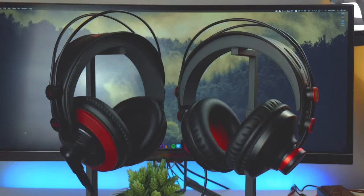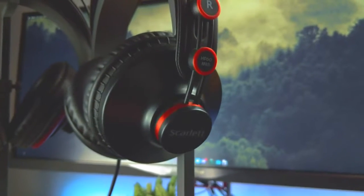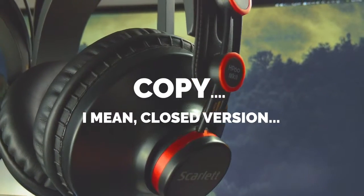Funnily enough, I actually got to test the closed version, because these guys right here are the HP60 Mark II from Focusrite. Essentially the same headphone, barring a couple of differences in sound signature, but it's basically a closed version of the M220s.